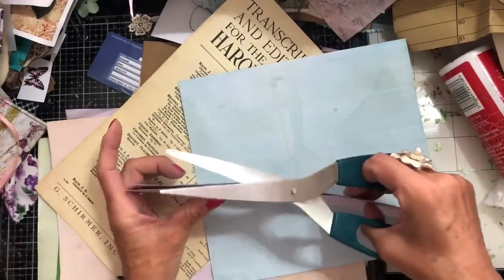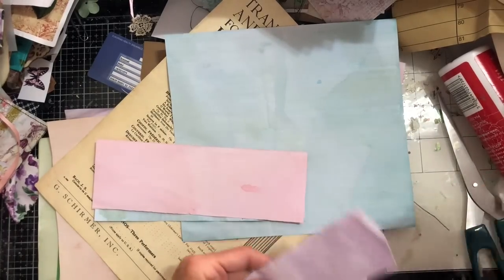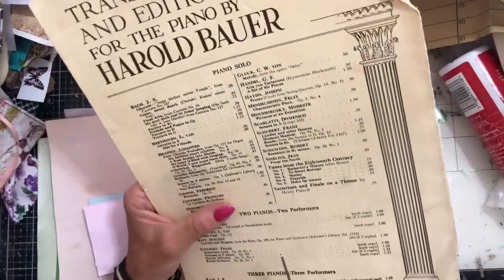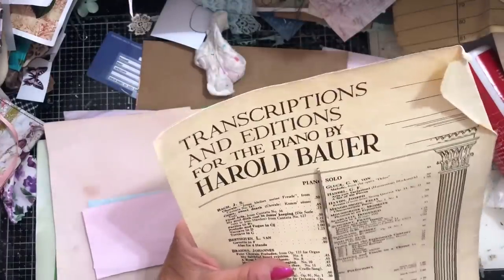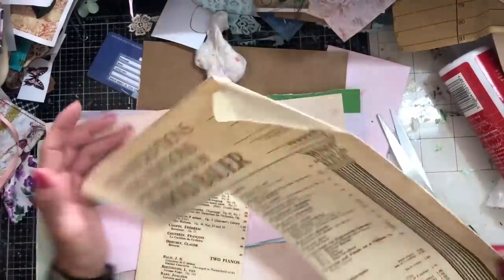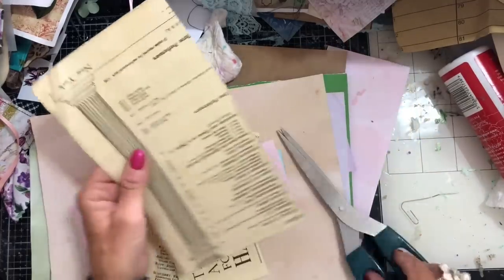I need to start by saying another thank you to everybody for all your amazing support following my video about my current situation. I know I have posted a couple of videos since — I posted one responding saying thank you, and I've also now done my beginning of my ring-bound journal. But just in case you haven't seen it, I just want to extend my thanks again. I have been so overwhelmed — I'm literally speechless over how kind everybody has been in their response and their support. Thank you so, so, so much. I can't even put into words how much you guys have touched my heart, my life, everything.